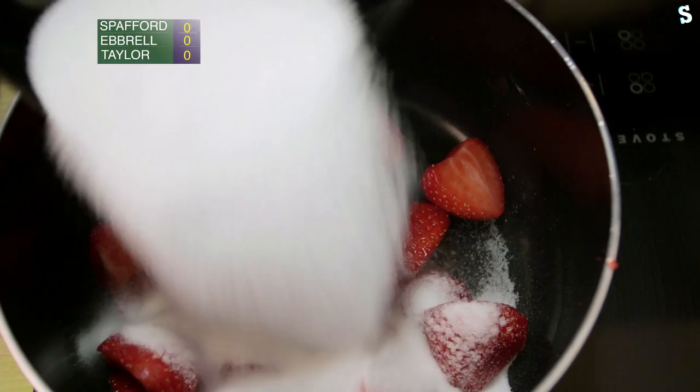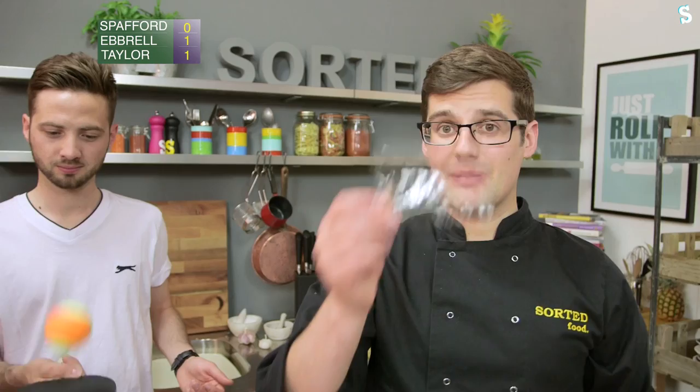First up, strawberry jelly. Hull your strawberries, halve them, place them into a saucepan with sugar, the juice of a lime, and some water. Switch the heat on under the strawberries and bring it to a bubble so they can simmer away for a couple of minutes, and place gelatin leaves into cold water — you'll need seven of them.